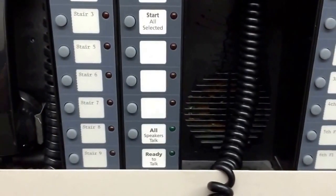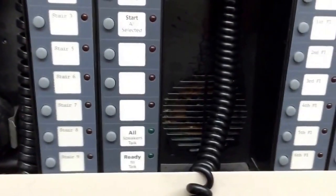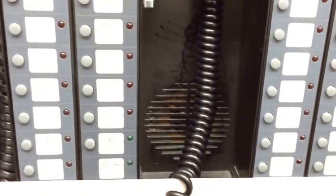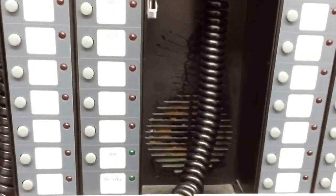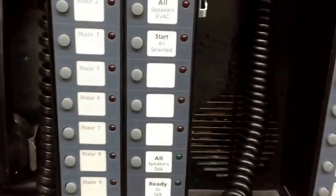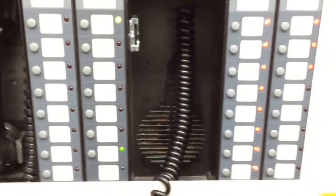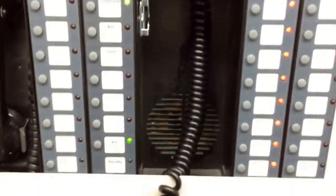You can go ahead and make your announcement. I'm going to go ahead and make it and then I'll let you know when I clear out the announcement, and you can go ahead and hit the pull station. You're ready to go — all speakers talk. Wait for the green light. I'm going to go ahead and hit testing.